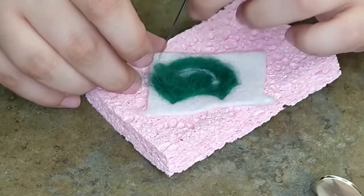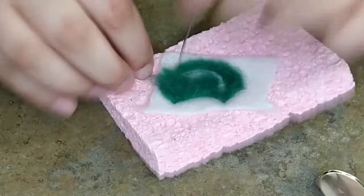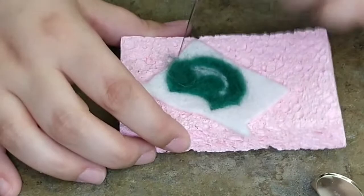Once you start getting used to it, you can grab hold and make sure you're going in and out in the same direction at kind of the same speed, because you don't want to break your needle. Now we have a basic cat shape.